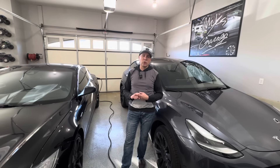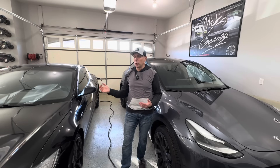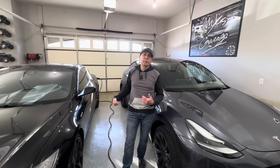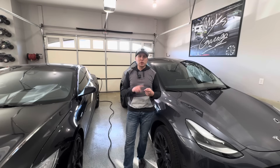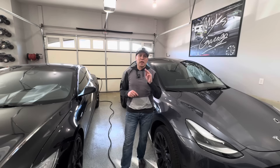Tip number two: keep the car plugged in whenever it's parked — even if it's not actively charging. Get into the habit of plugging it in every time you pull into your garage or driveway. Use scheduled charging, departure charging times, and off-peak charging times to maximize convenience and minimize cost.